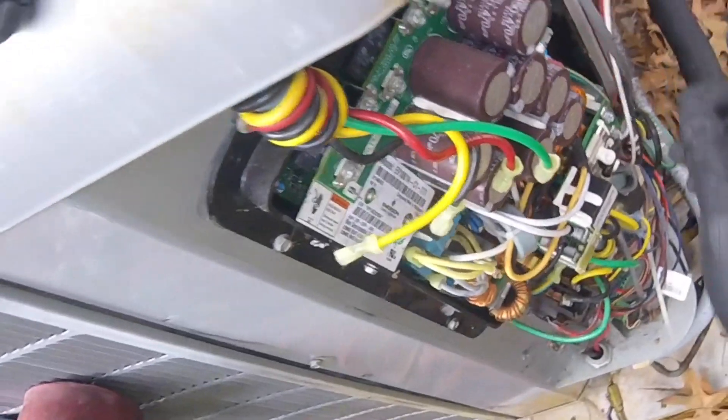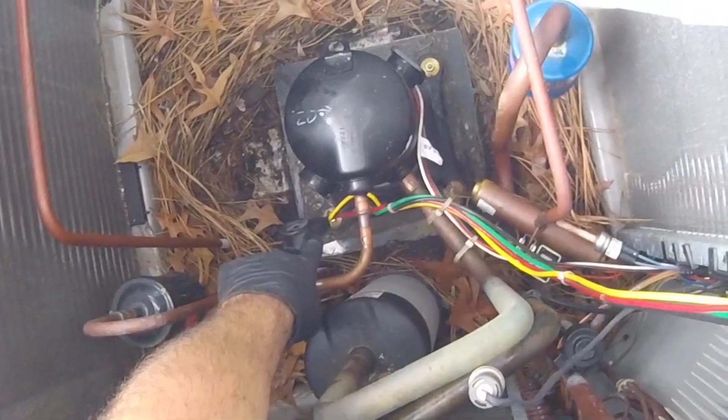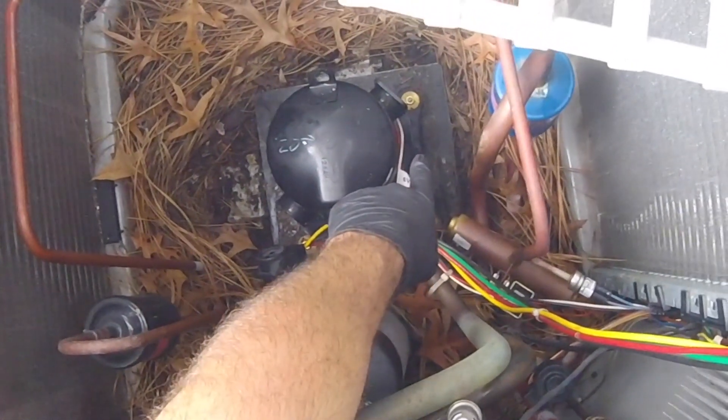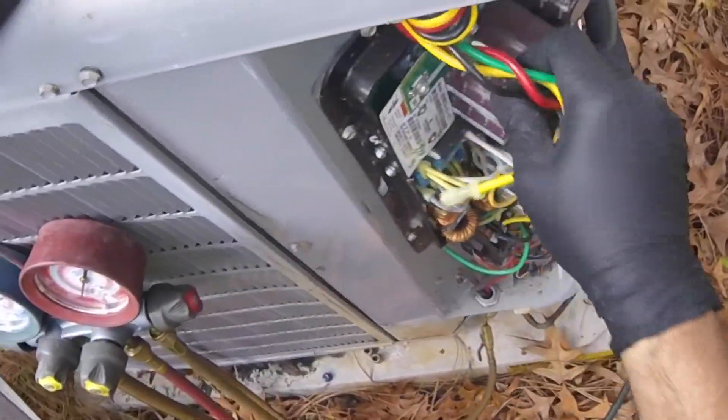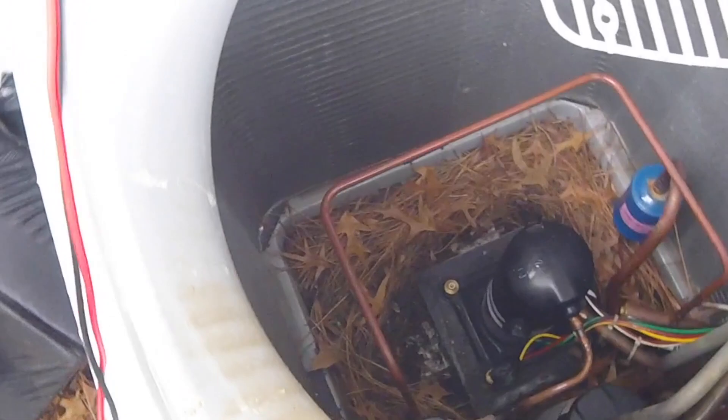At the compressor, if you look there, you got the terminals for the high voltage, and then we got the wires for the sensor. I tested here and I was getting the unit grounded.